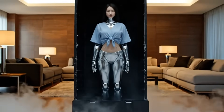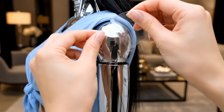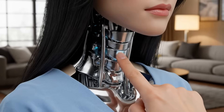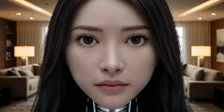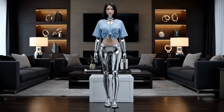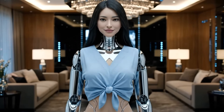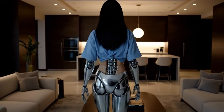Cold storage. She sees you. Hello. I am ready to serve. A new life begins.